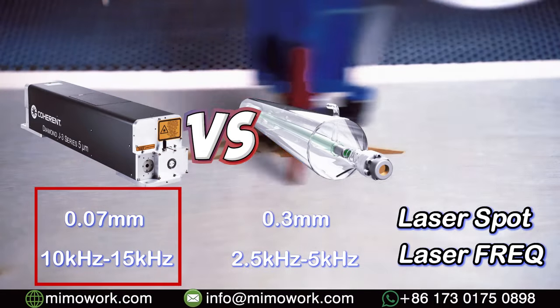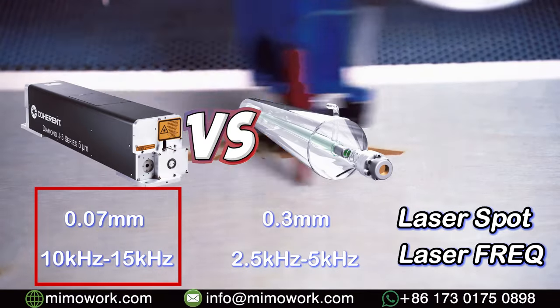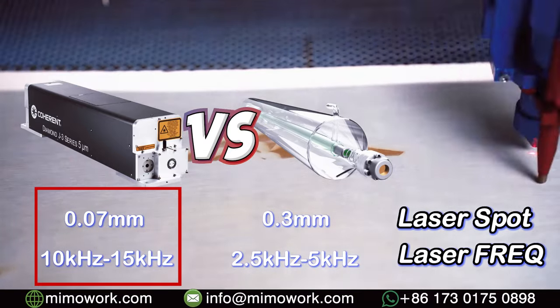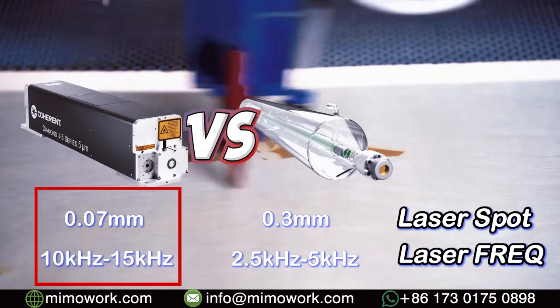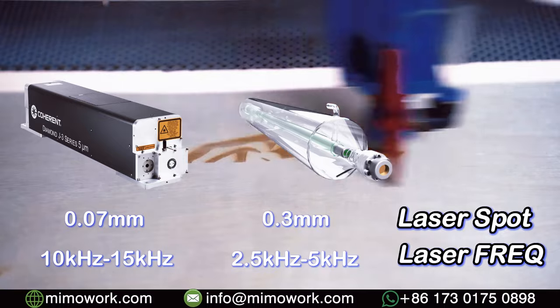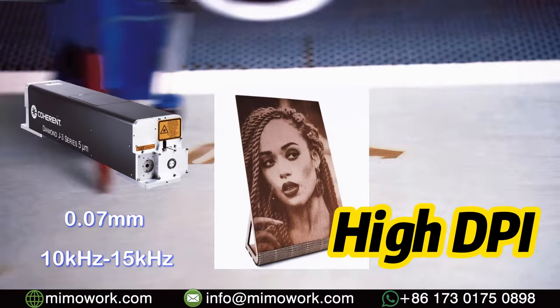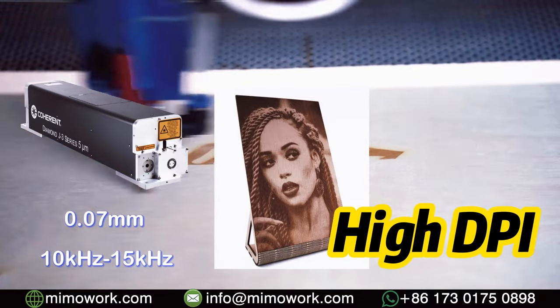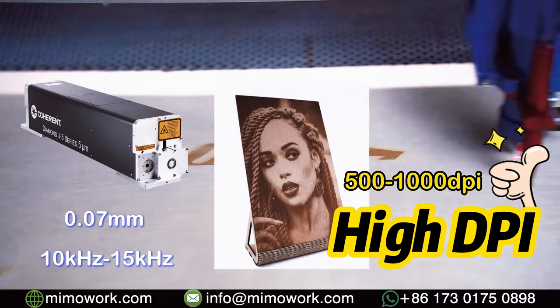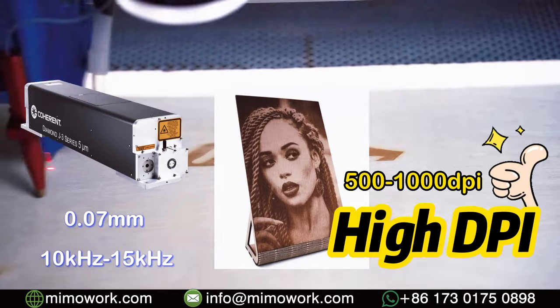RF laser can deliver a laser beam at a size of 0.07 millimeter, and it can shoot laser light at a frequency of 10kHz to 15kHz, which outmatches DC laser for sure. As a result, when you want to engrave a high-definition picture — let's say a portrait image — with RF laser, you can engrave a 500 DPI image easily and show much better results.